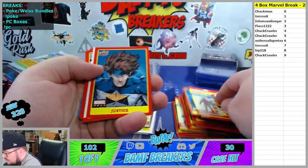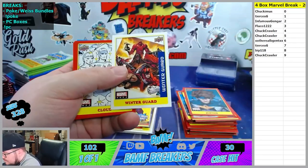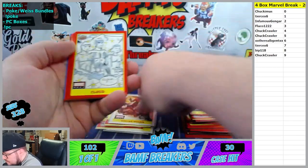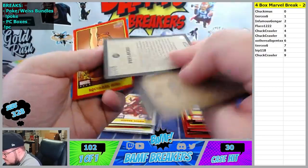GG Green Goblin again. Justice. Wintergar to the 1 spot. Cloud. Sabertooth - 1 spot. We'll go Psylocke.